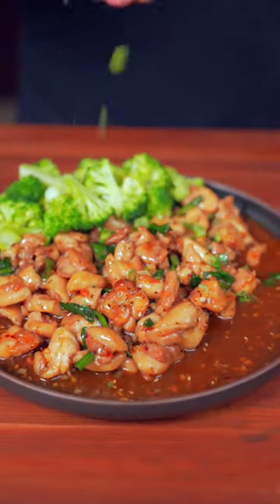Added some broccoli to make it healthy — a little of this and a little of that. One bite and I'm definitely on to something here. The full recipe can be found on matthewaugusta.com.